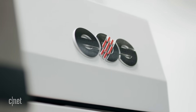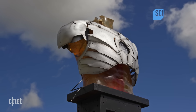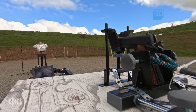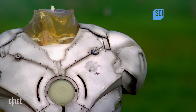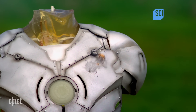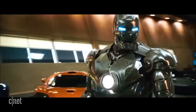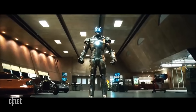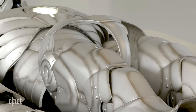We ended up partnering with EOS, the 3D printing company that prints in titanium, to print a full bulletproof flyable suit of Iron Man armor. We worked with their team to take files from Marvel Studios for Iron Man, convert them into buildable objects, and then send them to our partner EOS, who fabricated all the parts.